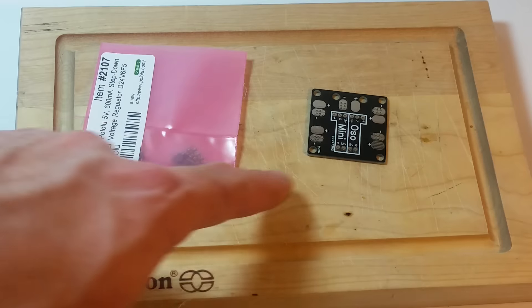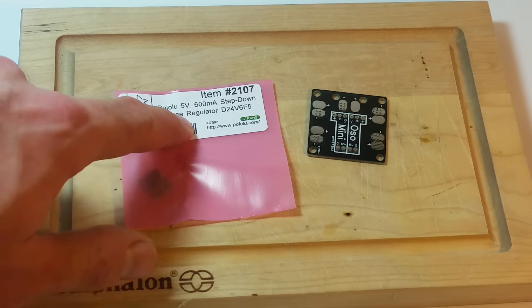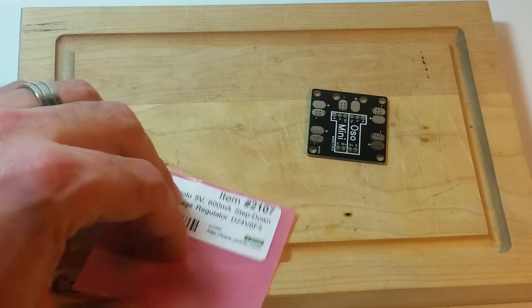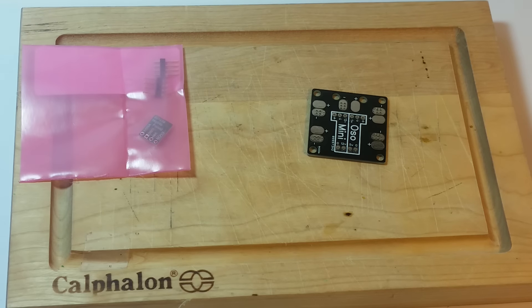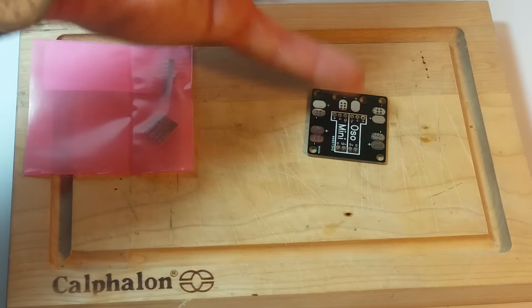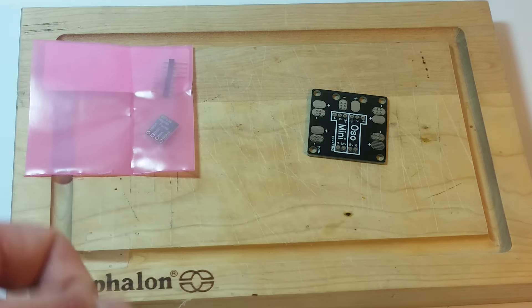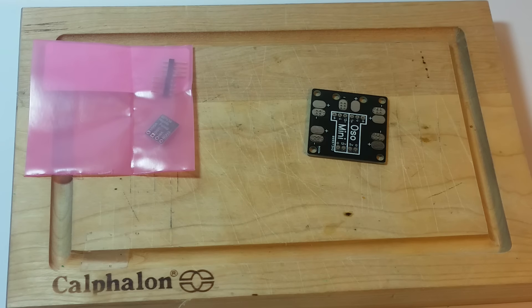The next step is to assemble the power distribution board. I have this 5 volt 600 milliamp step-down Pololu — it's a voltage regulator. It'll take the 12 volts from your battery, convert it back to 5 volts, and then I can solder that whole assembly onto this power distribution board so as to send the flight controller the 5 volts that it needs to be powered.